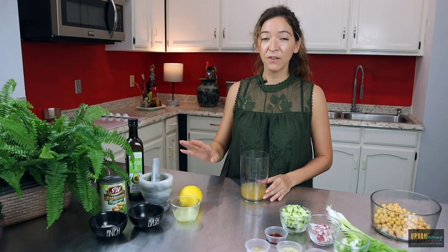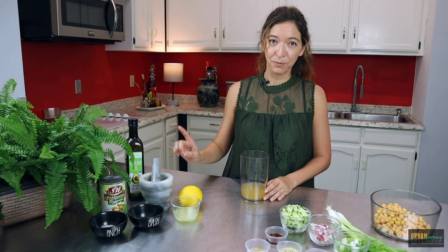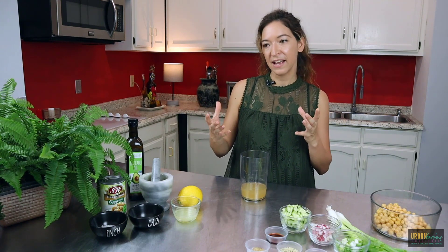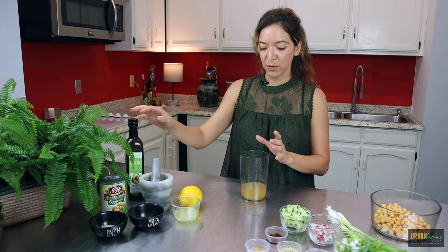First we're going to add all of our ingredients except for the oil — we want to add that last. That's our emulsifier. Every mayo requires you to slowly emulsify the oil into the mixture to get that creaminess.